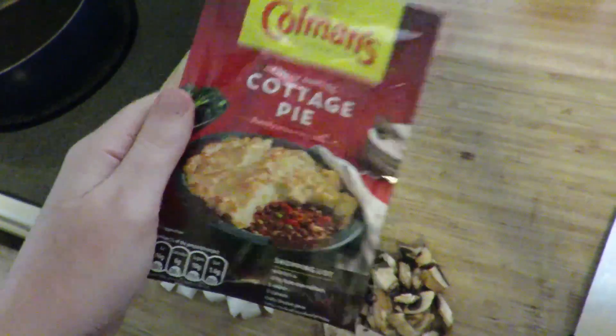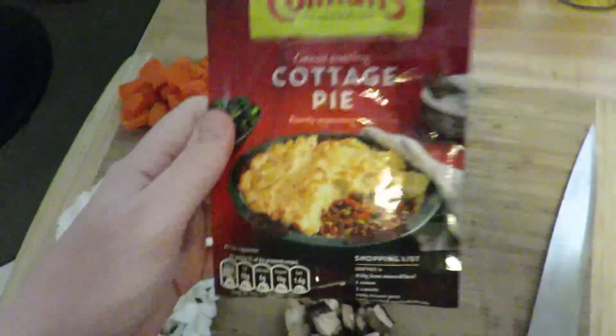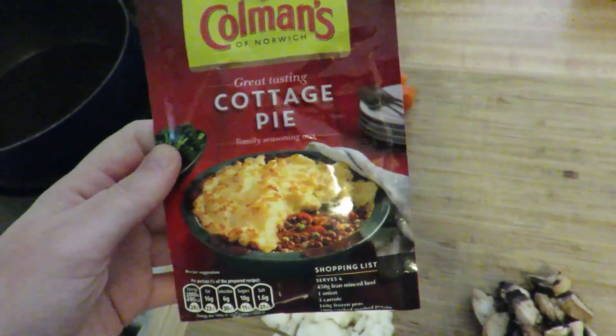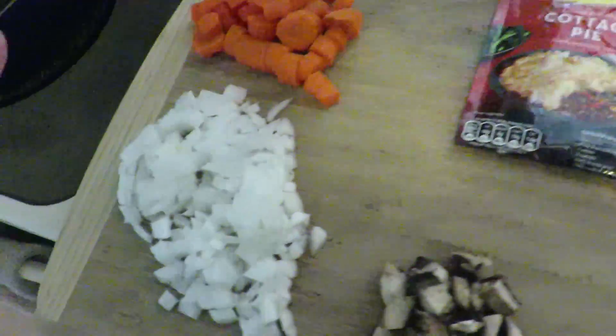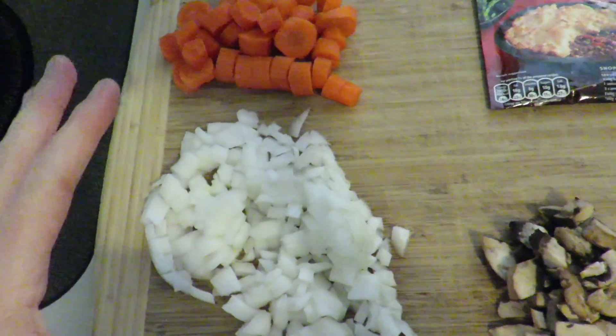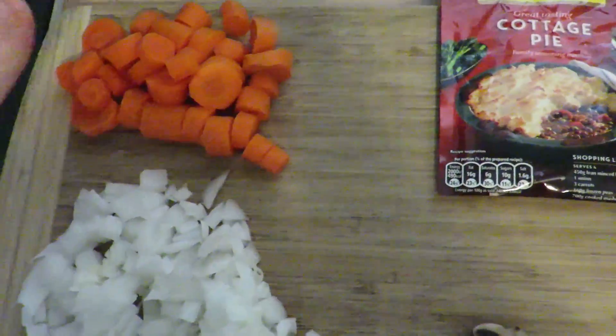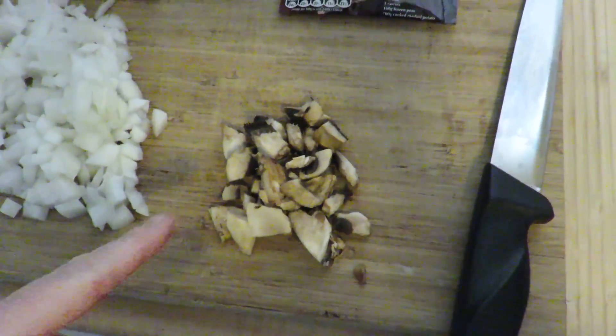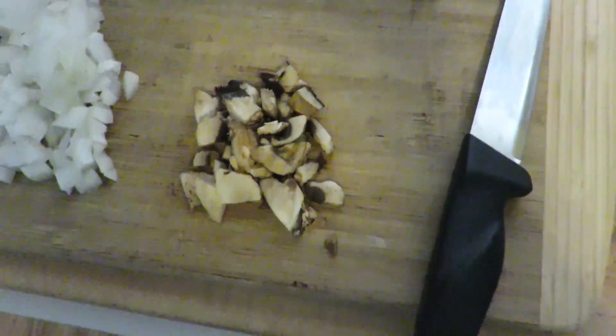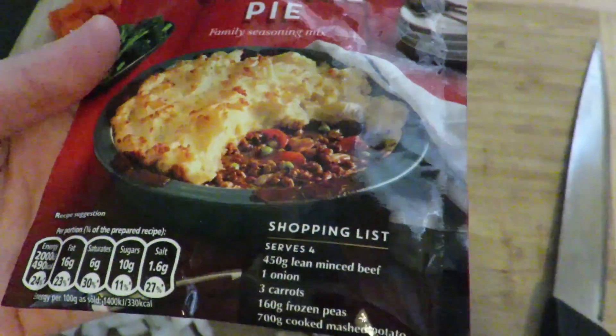We're gonna make some cottage pie. We were sent this in the P.O. box and I'm super excited to make it because it looks so good. We kind of already make this — it's called shepherd's pie — I don't know what the difference is, but I'm excited to eat it. I've got all my stuff here. I diced up a small white onion, cut up three carrots, and I'm also going to add some diced mushrooms that I have on hand and don't want to go bad.